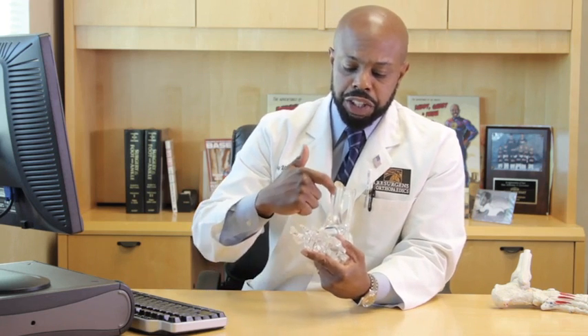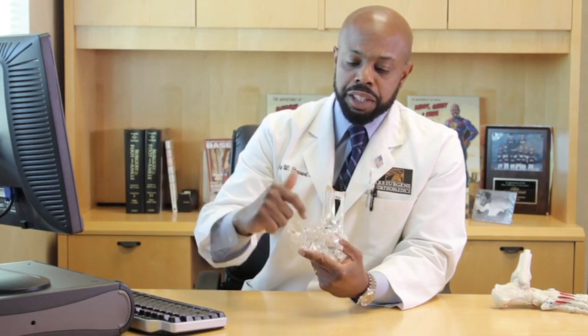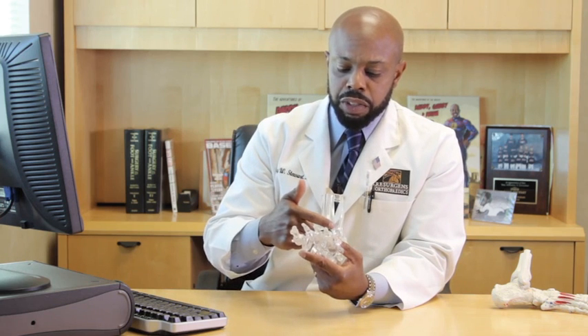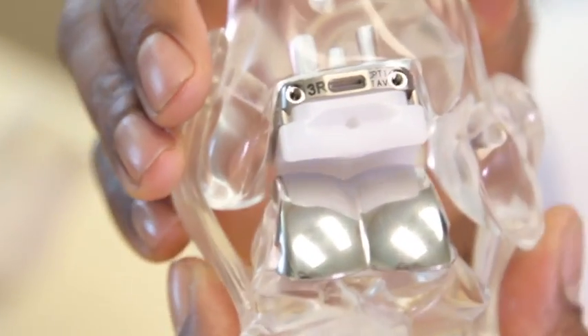Now we're going to talk about how a total ankle replacement is done. We make an incision in the front of your ankle, down from the tibia bone down into your foot. We make sure we dissect all of the soft tissues, avoid any arteries and nerves, and expose the ankle joint. We then resect any bad bony material of that joint from the tibia, your fibula, and your talus. We then replace it with a metal and plastic component that you see here. We will then irrigate the area, close the incision, and you will stay overnight in the hospital for approximately 24 hours.